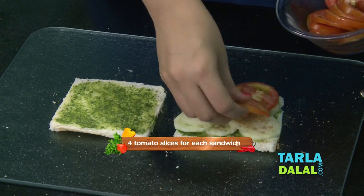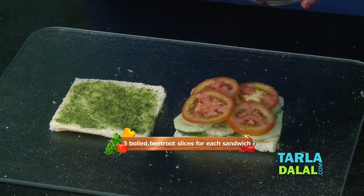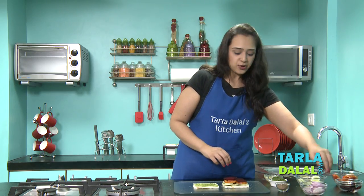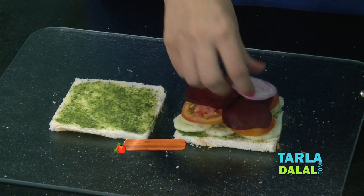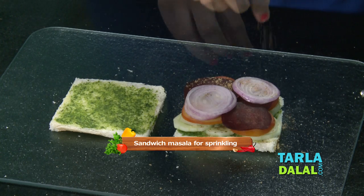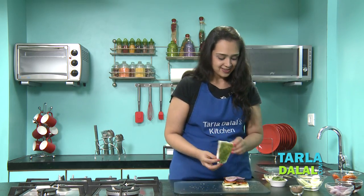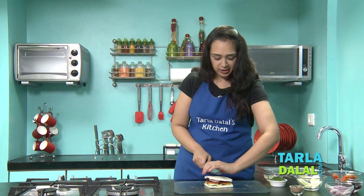Next we'll add tomato slices, then beetroot slices — these are boiled and sliced. Normally at home you wouldn't add beetroot, but believe me it gives a very nice taste. Next, a layer of onion slices and again a sprinkling of the sandwich masala. It's ready — we'll cover it with the other slice, press it lightly, and cut it into six pieces. Or you can cut it into half or four pieces as you like.